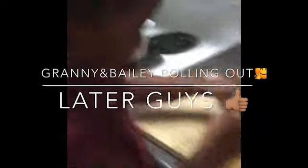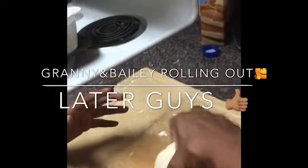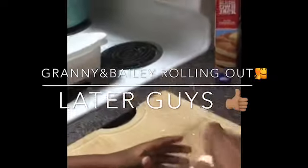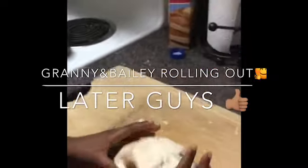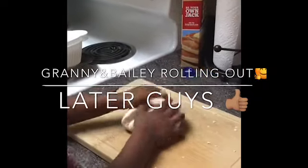Is it soft? Let me see. It's getting there — a little bit, it's getting there. So you have to be working the gluten up. The more you work it, the softer it's going to get.